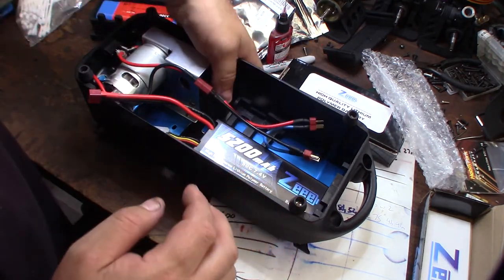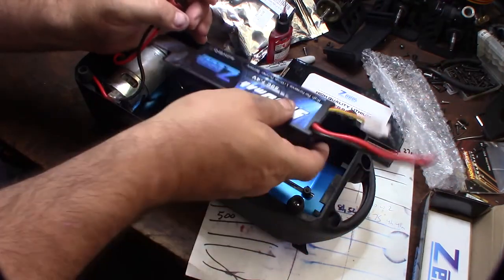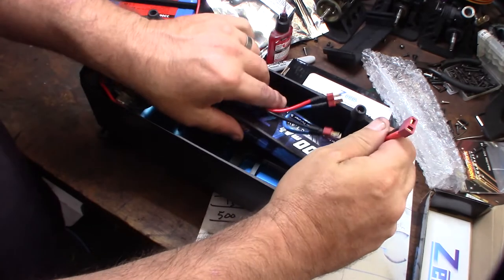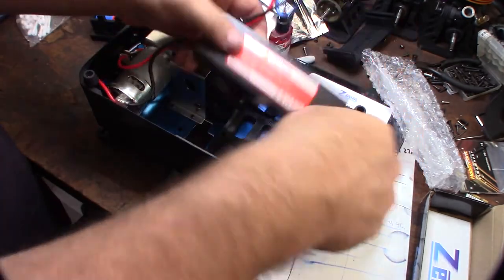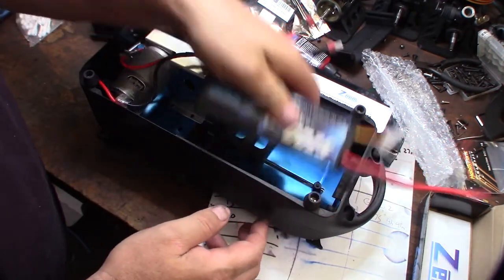I guess I can move it around a little bit maybe. That's not good. I might have to custom make a mount for this. I'll have to figure it out, but that sucks.